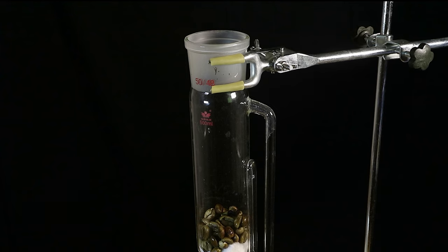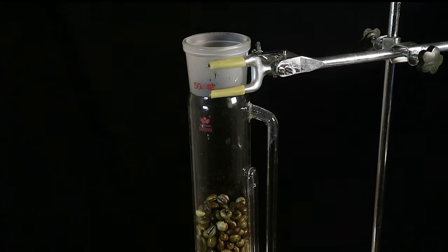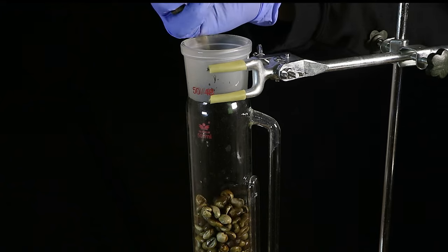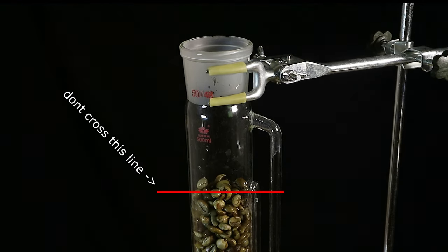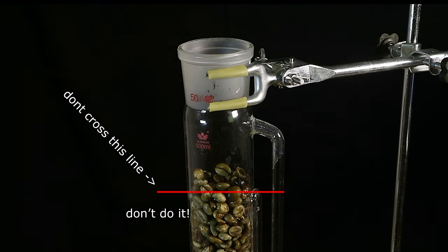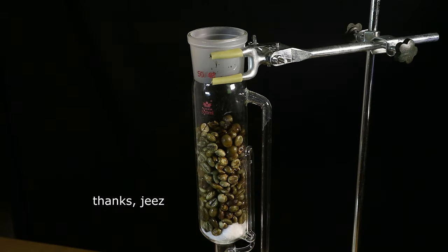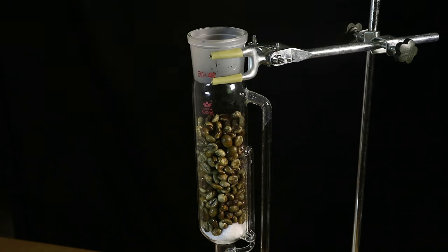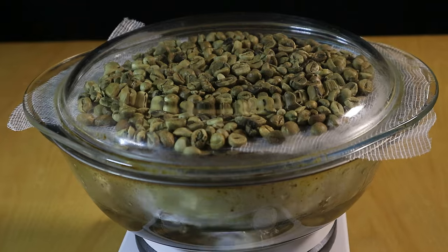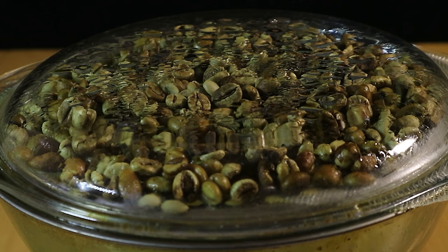Now we can start filling the extractor chamber with our steamed coffee beans. Normally we might want to increase the surface area of the source material as much as possible before extracting with a solvent, but since this is best achieved by grinding it into a powder and we want to keep the beans — wait. You have to keep the material under the level of the siphon tube. Darn it, I didn't take into consideration just how much the beans would expand when we steamed them.